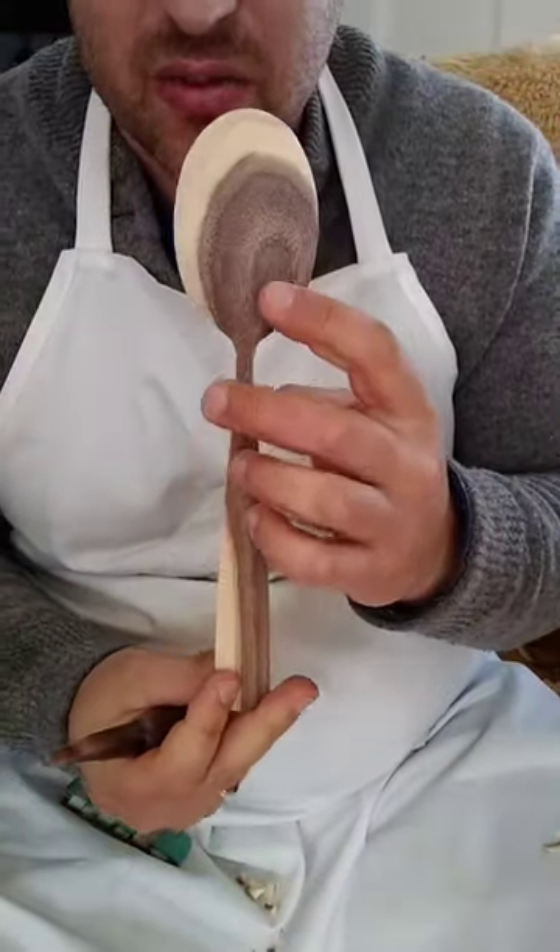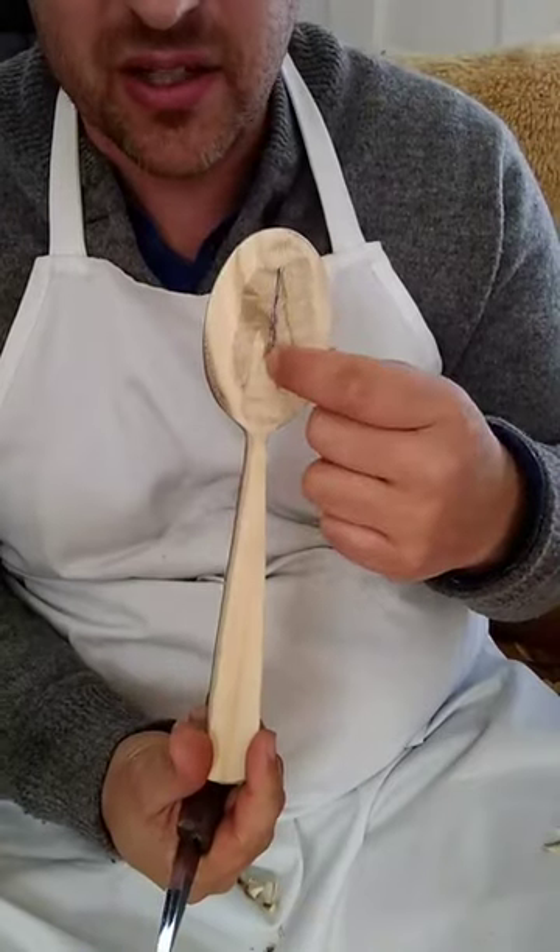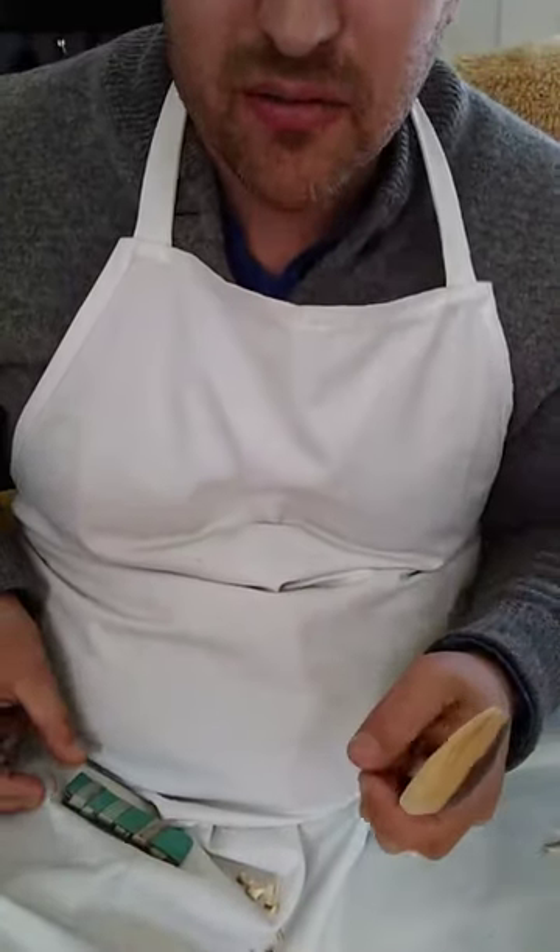It's going to be really cool because I've got this walnut in the back, so when I dig down into it, that'll become visible.